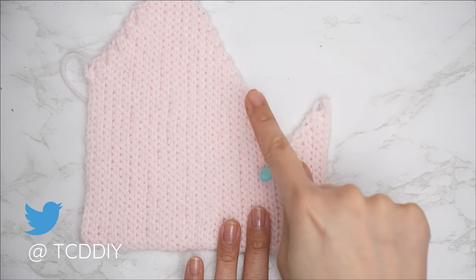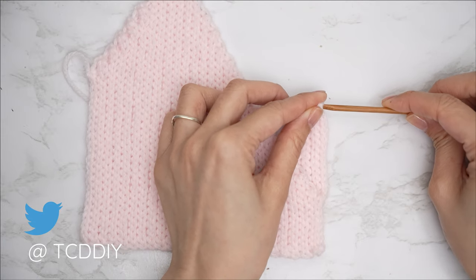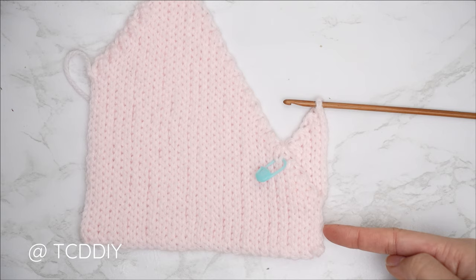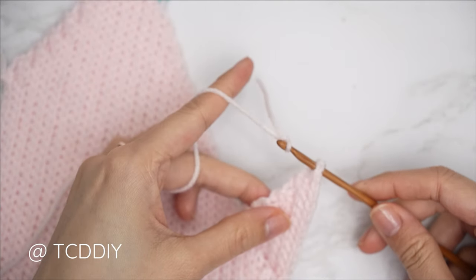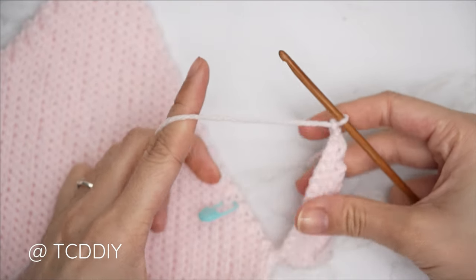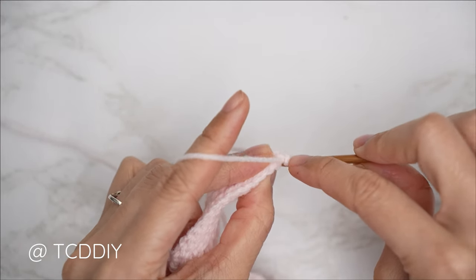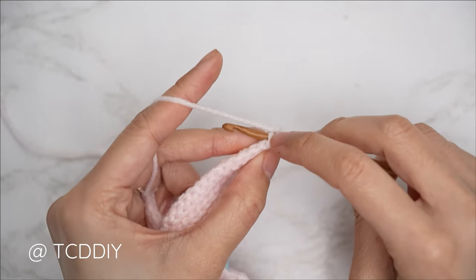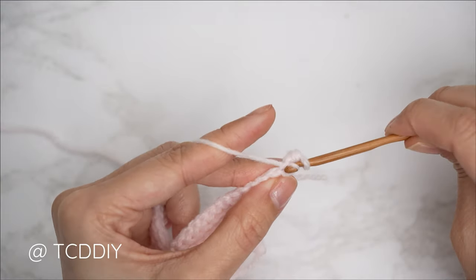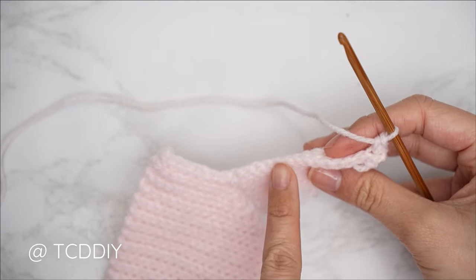From here, continue on with the increases for the rest of the neckline to match the increase on the other side. For everyone, no matter what size, insert your hook into the top corner stitch. Start the following row with an increase of two single crochets, then continue with back loop single crochets. Once your yarn is on your hook, pull through and do a chain up of one to secure. Into that first stitch, insert with a back loop single crochet — if you don't have a back loop because we're working into the chain, that's fine. One single crochet, then a second single crochet into that same stitch.